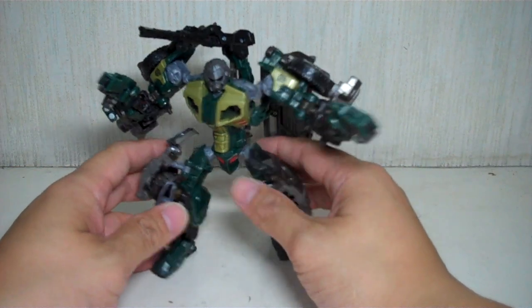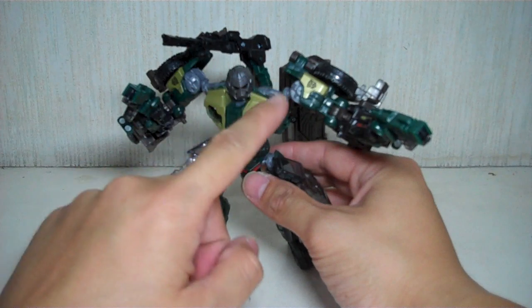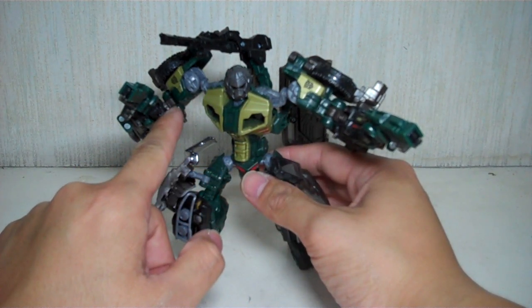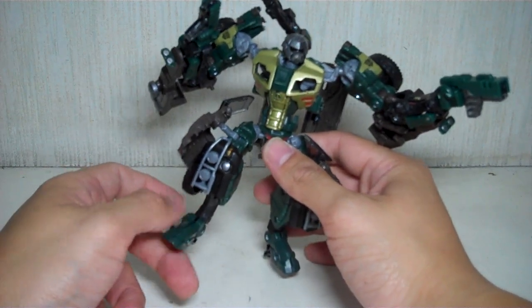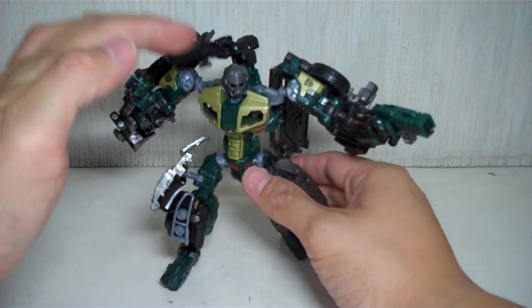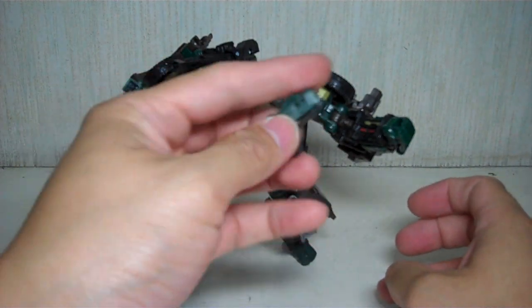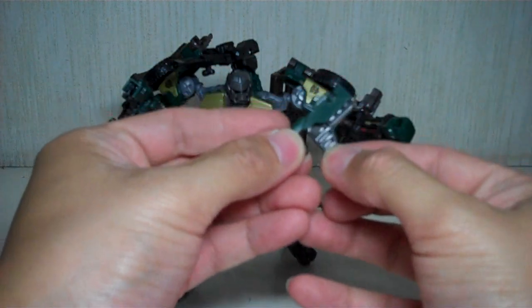He's got loads of articulation: a swivel waist, ball-jointed head, ball-jointed shoulders and hips, swivel thigh, double-jointed elbows and knees. His feet can go up and down, and his ankle can move because of the transformation. He's got guns everywhere — two laser pistols right here, which are both removable. Very nice, made of opaque and translucent material.